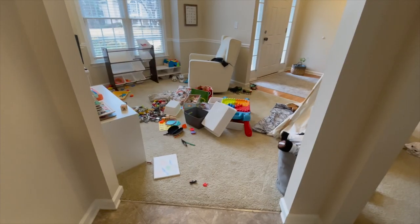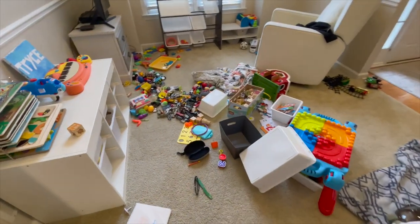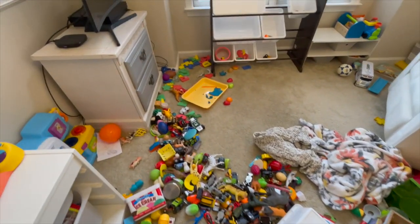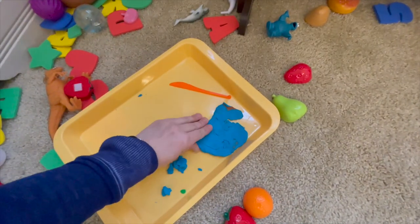Hi guys, welcome back. Today's video is going to be a playroom clean, declutter, organize, and decorate. I'm going to start by showing you what it looks like before, and then we'll get started cleaning. This is what the playroom looks like — stuff everywhere. Play-Doh, it's probably hard to see but it's not too bad, just nothing where it's supposed to go.